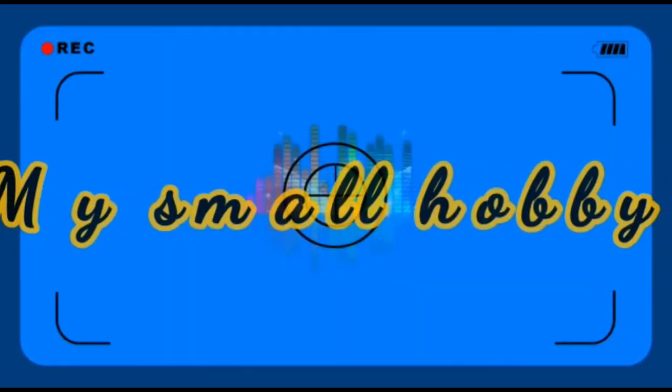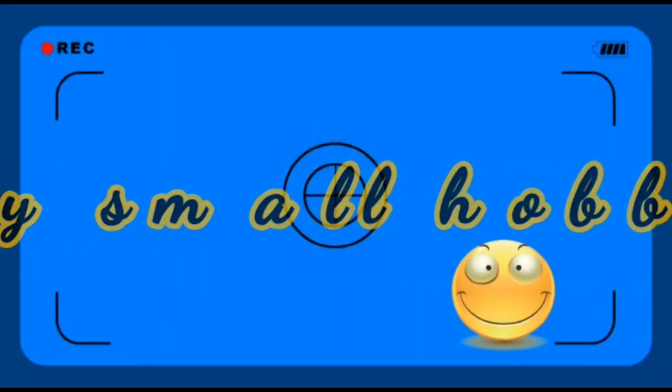Wouldn't it be great to own a Model T? Hello, dear viewers, my name is Tomo and welcome to my small hobby YouTube channel. This channel is all about scale models and my hobby. On this channel you'll find reviews, builds, and some tutorials done by me in my own way. So if you've just stumbled across this channel, welcome — make yourself comfortable. Today we're going to do a review.